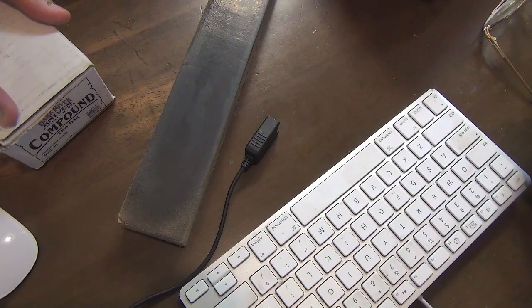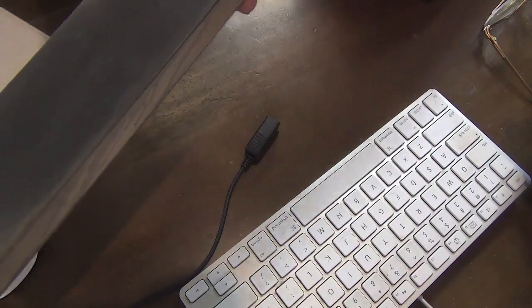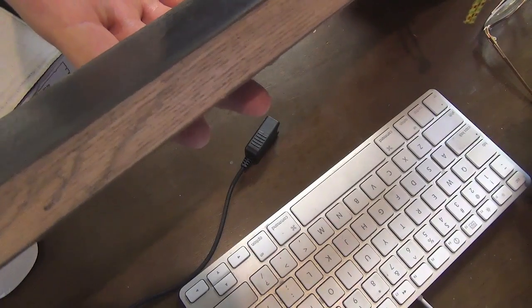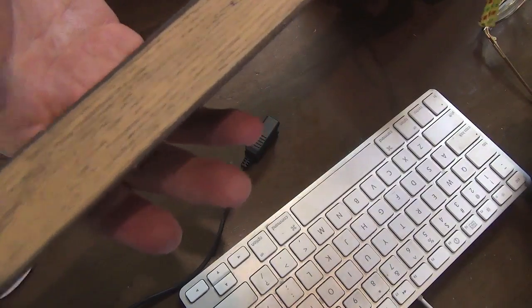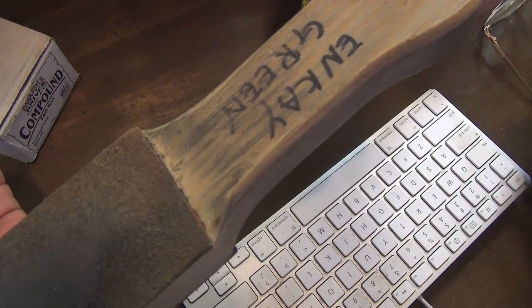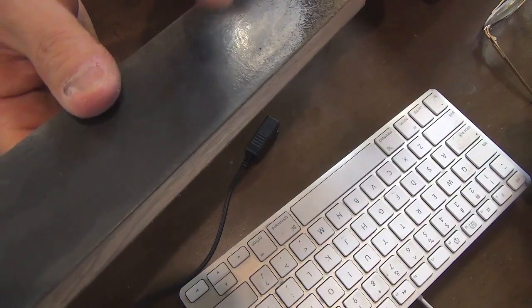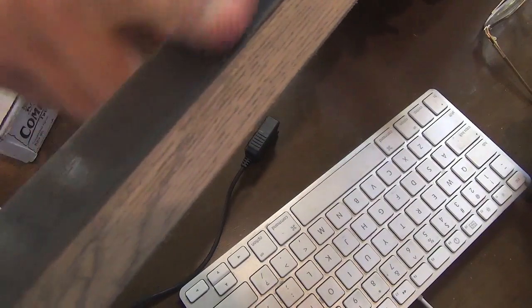Hello knife people. This DLT two-sided paddle strop is pretty old. I have used this one maybe for a couple of years. Very thin leather as you can see. NK green compound and Barcliver white compound. I recently noticed this shiny hard surface on this thin leather.